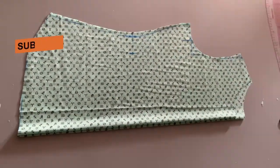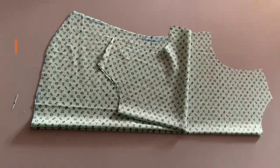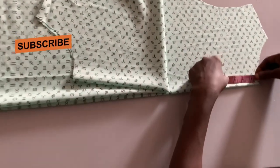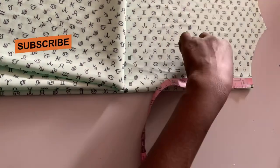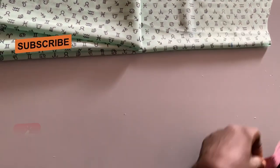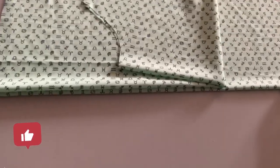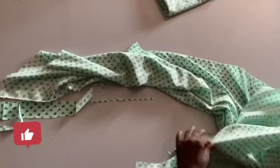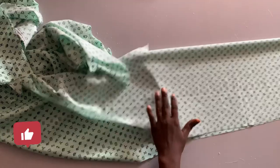Then I'm going to slant the back a little bit — I decide to slant it by three or four inches, depending on your choice. So this is what we have now. The next thing we are going to do is to cut out our sleeve — it's very simple and easy. We already cut the body, so let's cut out the sleeve and we are almost done with the tutorial.